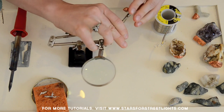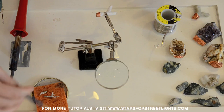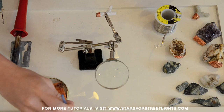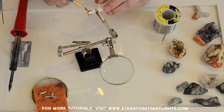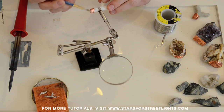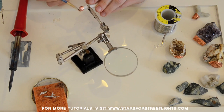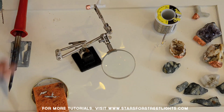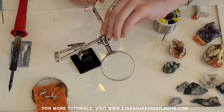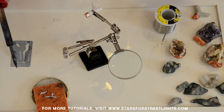Once you have your copper tape cap, take your rock, coral, or whatever you're working on and put it in your third hand. Then take some flux with your paintbrush and cover the copper tape — this will allow the solder to stick. Whenever I'm doing a big batch, I wear a scarf in front of my face so I don't inhale any fumes. You can wear gloves too, though I find them annoying.